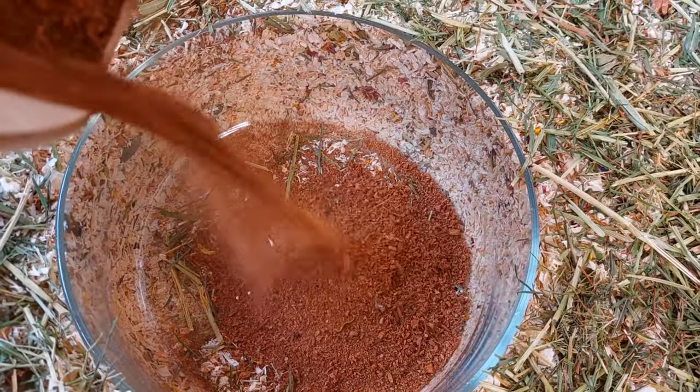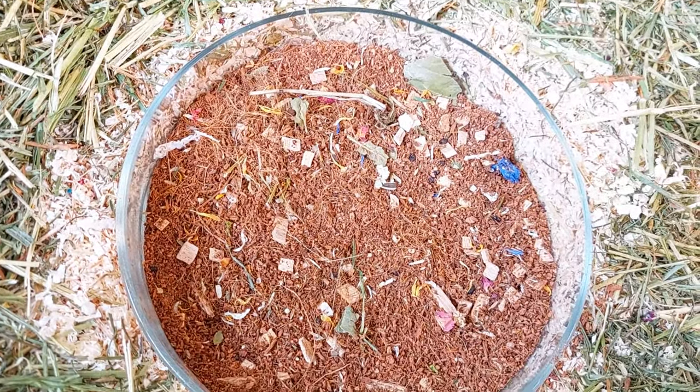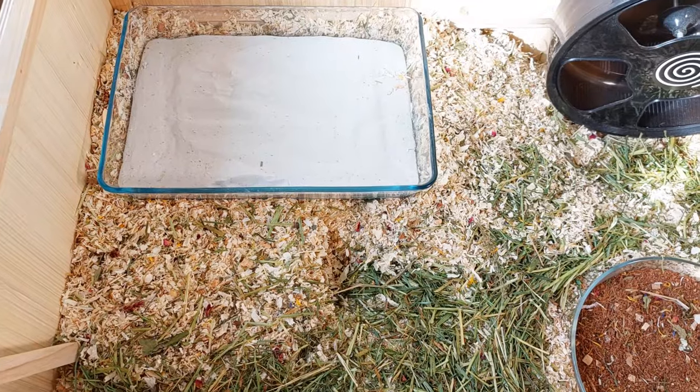At this point I started to add the coconut soil into the glass dish. And I put the sand bath on top of the mortar chamber hideout so it's supported by the stilts.